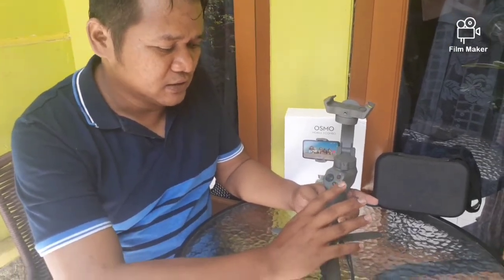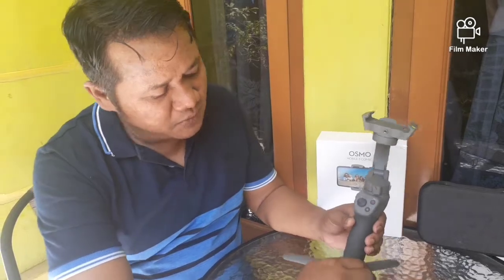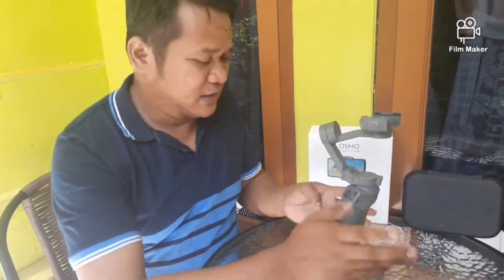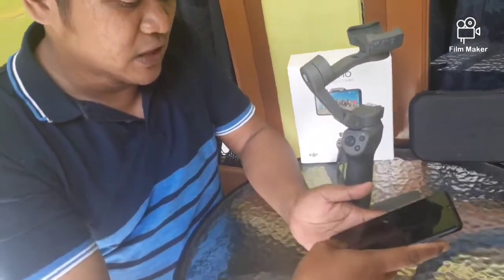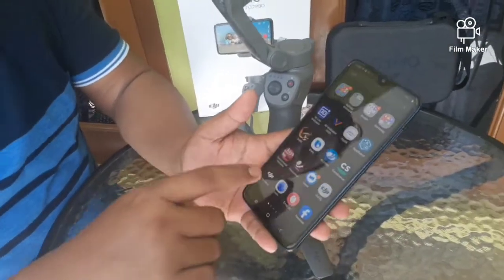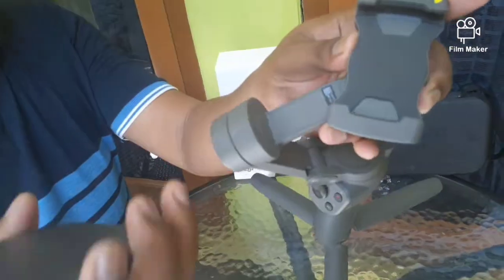2450 mAh, dengan diklaim bisa dipakai sebanyak 15 jam, dengan proses pengisian kurang lebih 2 jam setengah. Kemudian berat daripada JOS53 ini sebesar 405 gram. Baiklah, kita lanjut ke tutorial. Tapi sebelumnya jangan lupa download aplikasi DJI MIMO yang ada di Apple Store.